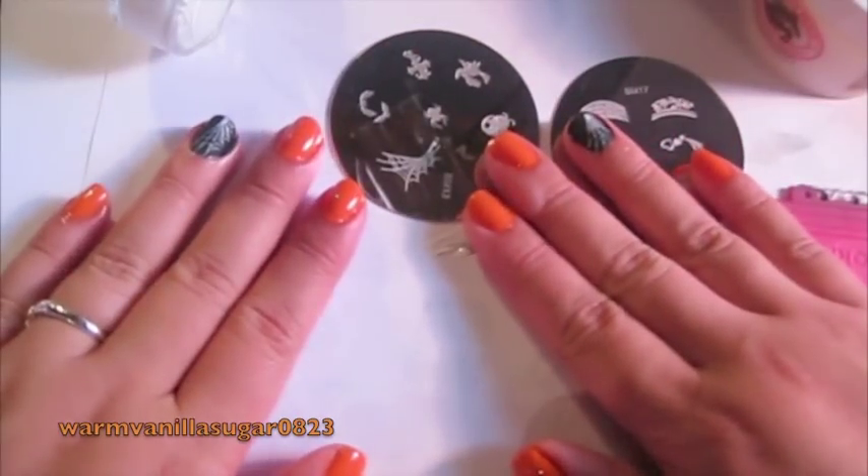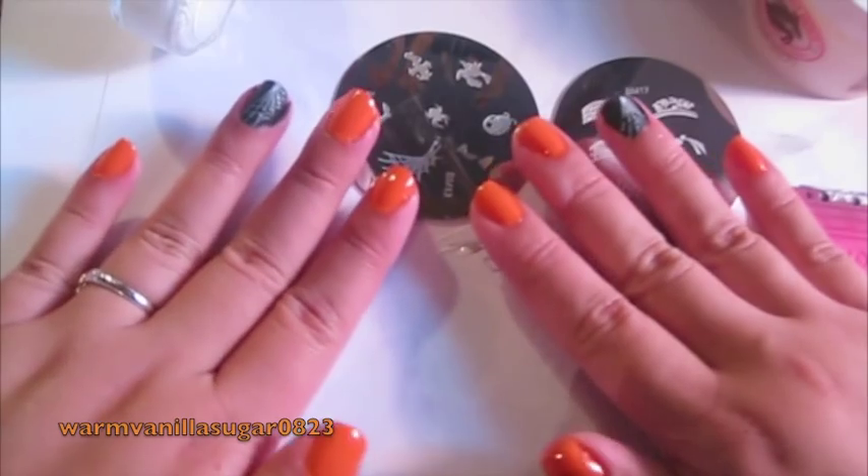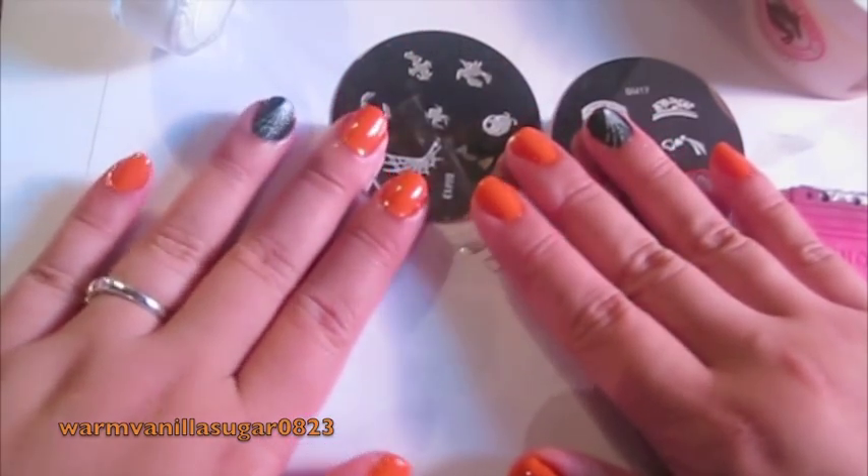So that was my really quick Halloween nail tutorial. I hope that this was helpful to anyone. I hope you guys enjoyed, and I hope you guys have a fun and safe Halloween. Bye.